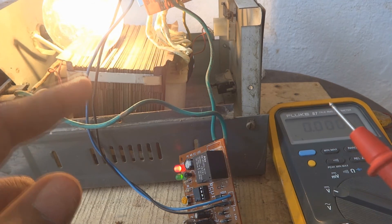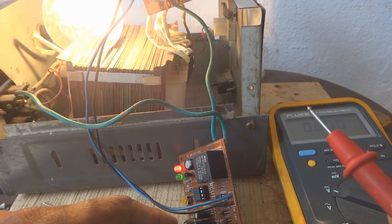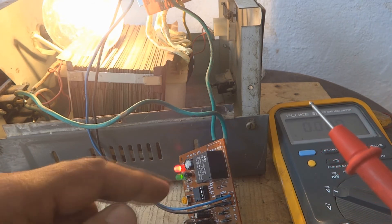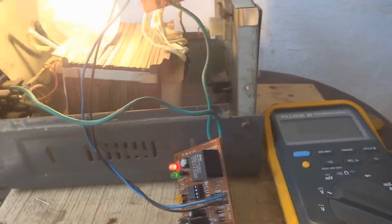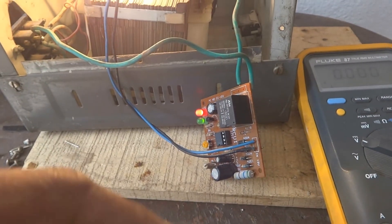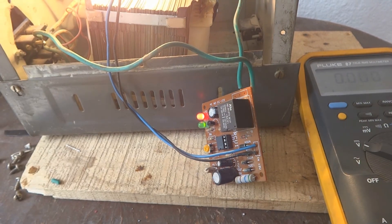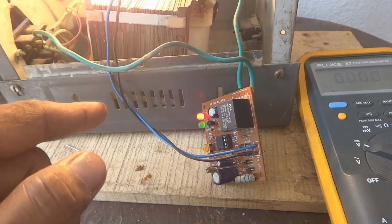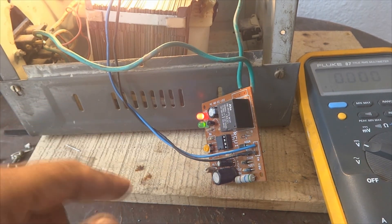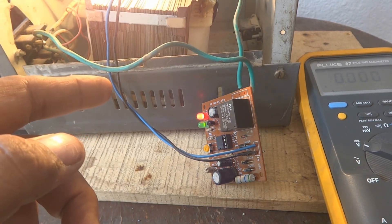The 50-ohm resistor is perfect for this circuit. If you are working practically on such a system and facing similar problems, this detail is important. You can calculate the resistance value using a formula, but my approximation worked well here. Now we will put this circuit inside and make the complete system — please watch the next video.